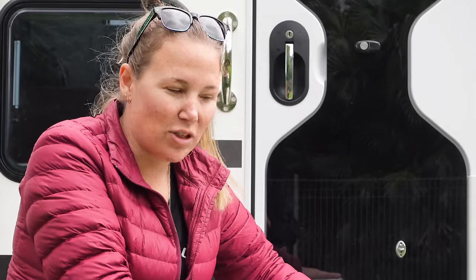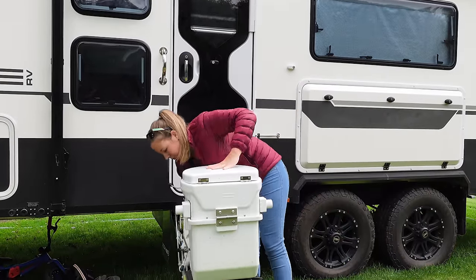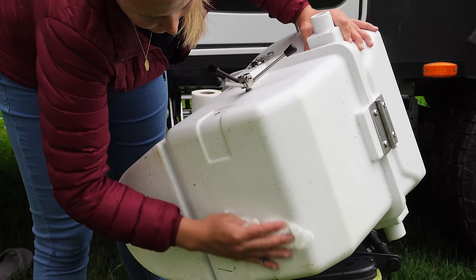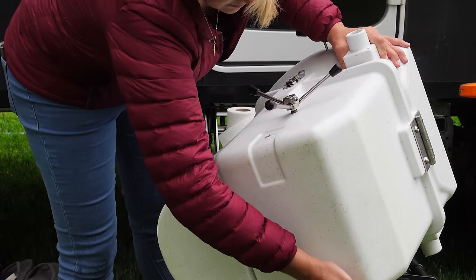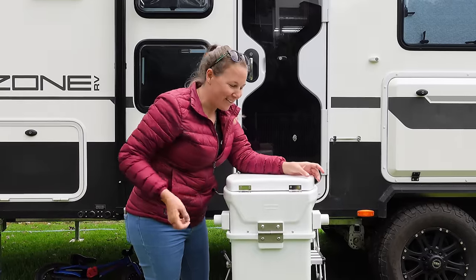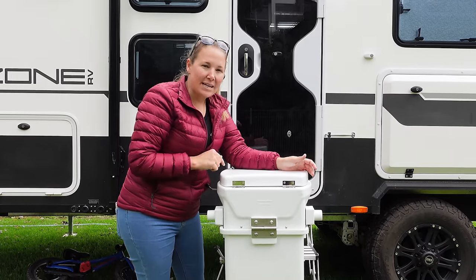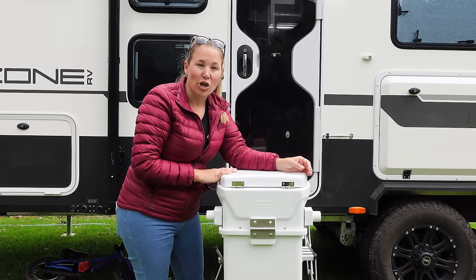I've just given this a big wipe down now. It was funny - in between recording the guy wanted to come past and mow the lawn, so he's been and mowed our site while we were emptying our toilet. The lawnmower threw green grass clippings all over the toilet, but apart from that we're good to go. This is now okay to put back in the caravan - all we've got to do is put our peat brick in, which I'll show you once we get inside.